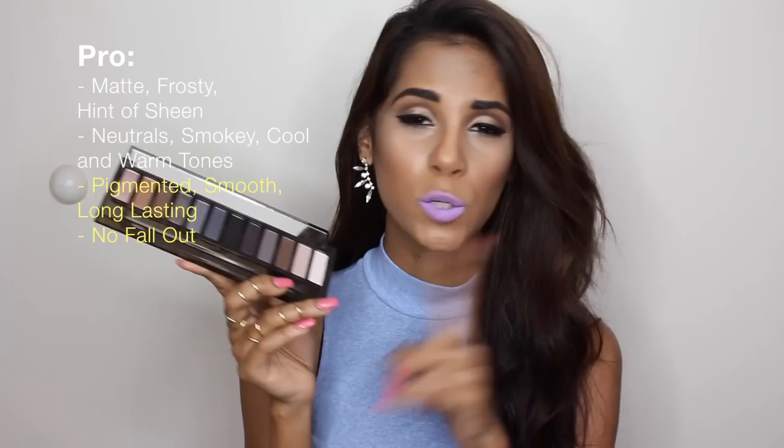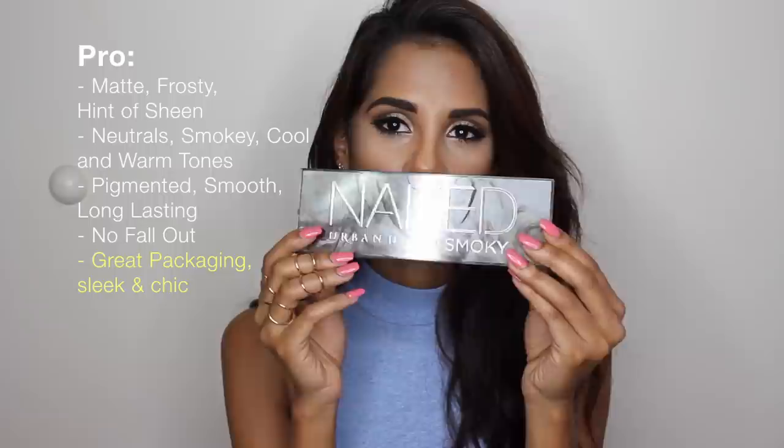Quality with Urban Decay is always a given — these are super pigmented, super smooth, and very long lasting. But I feel like these shadows are even better; they have no fallout, which I love, except for maybe High and Armor which have a little bit of fallout since they are glittery. But overall, amazing shadows.